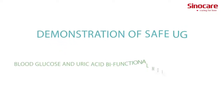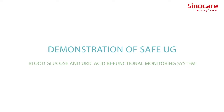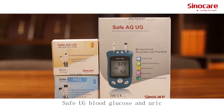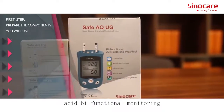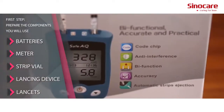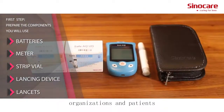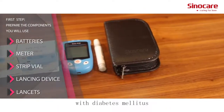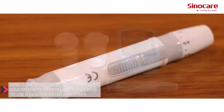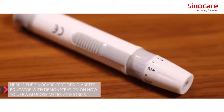Demonstration of the SAFE UG Blood Glucose and Uric Acid Bifunctional Monitoring System. This system is easy to operate — one drop of blood, two indexes tested. It can be applied to medical organizations and patients with diabetes. Here is the SinoCare Certified Diabetes Educator with a demonstration on how to use the glucose meter and strips.